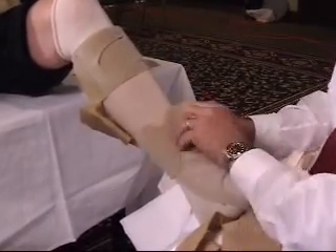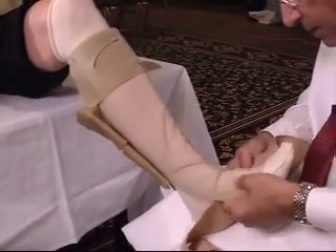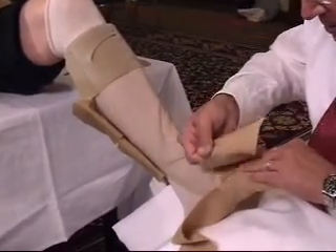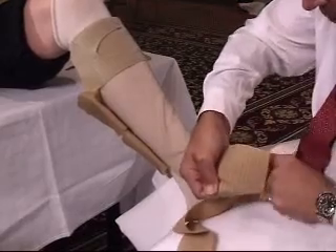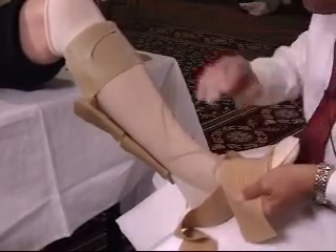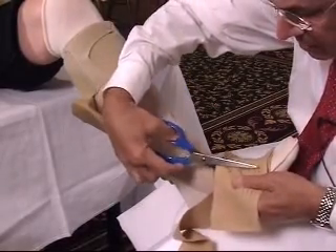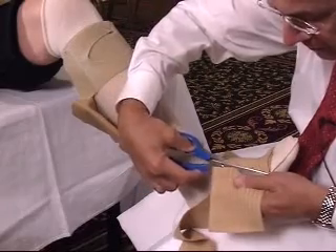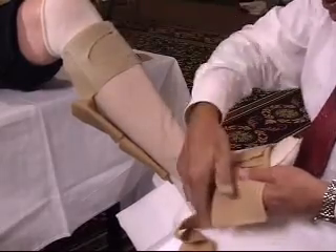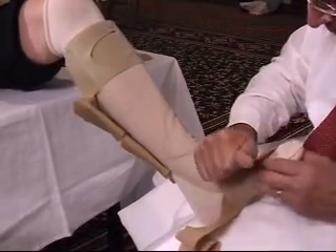Notice that we turn the tabs back on themselves, which keeps them from getting tangled up. We will recenter the dorsiflexed foot and bring this over very comfortably. In this particular case, I think it's important that we cut it because by doing that, the patient is able to put it into their shoe easily. This isn't mandatory, but in some cases it works very nicely. Then again, repositioning, making sure we have a relatively smooth fit.